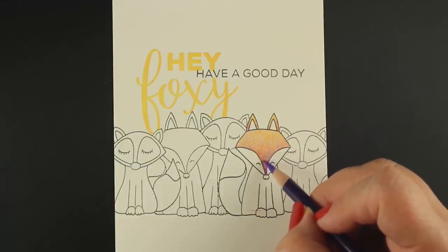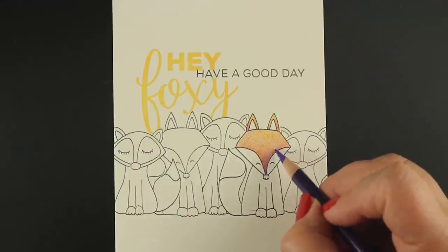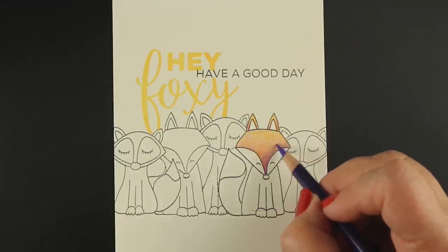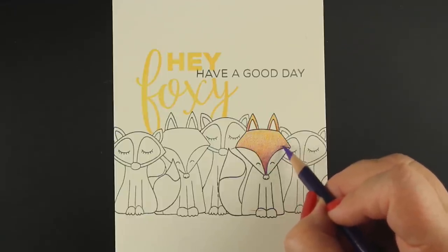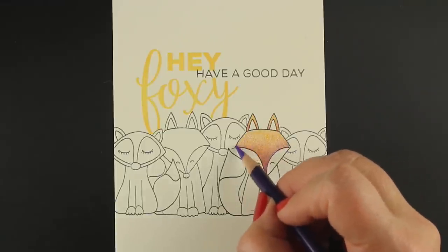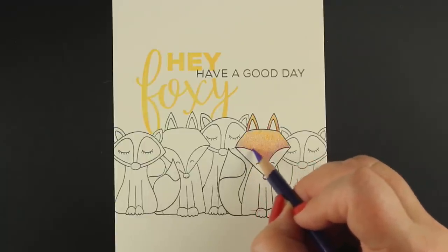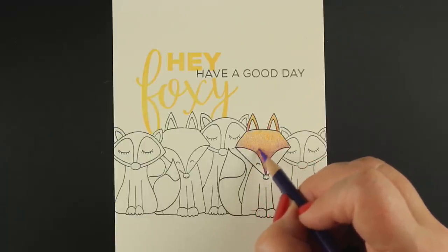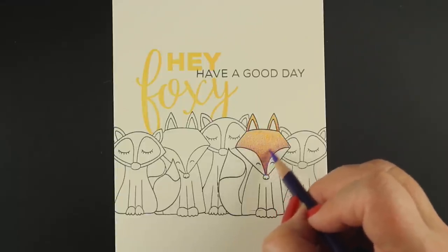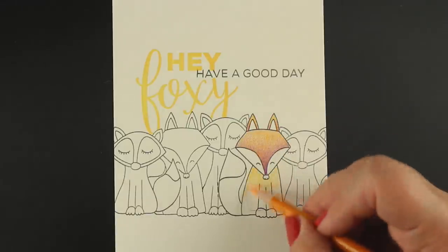Try doing some interesting things with your colors once in a while. Even if you just have a scrap piece of paper, stamp a bunch of boxes and try different color combinations — just do their heads, don't spend time doing the whole thing. Try different shades of yellow with different shades of purple and see what those look like layered on top of each other. It also gives you a chance to practice that really soft pencil technique, just very lightly hitting the paper with it.